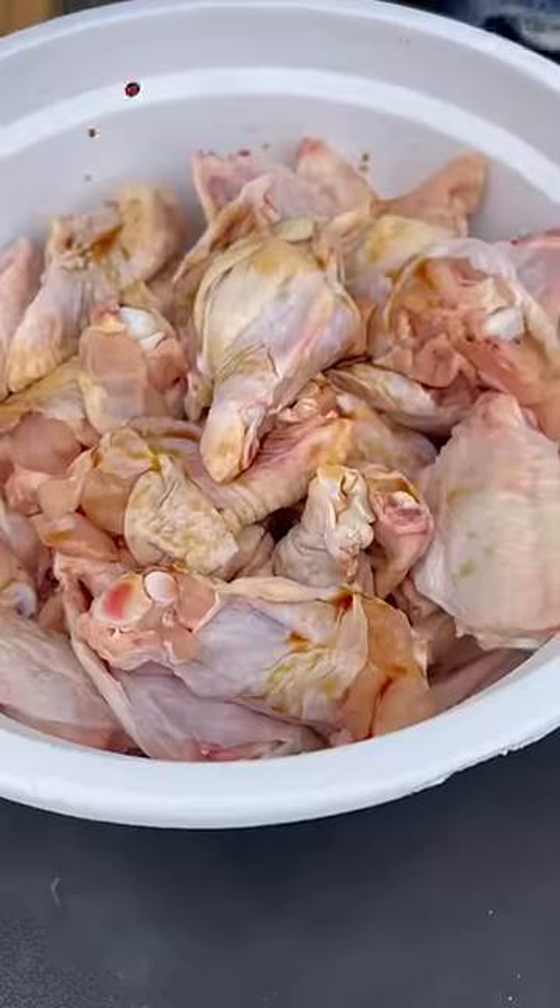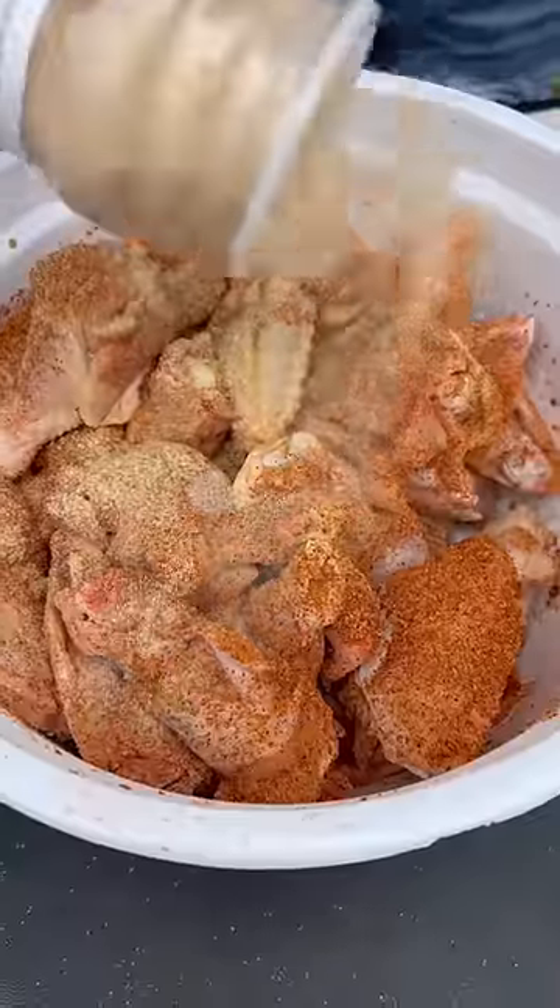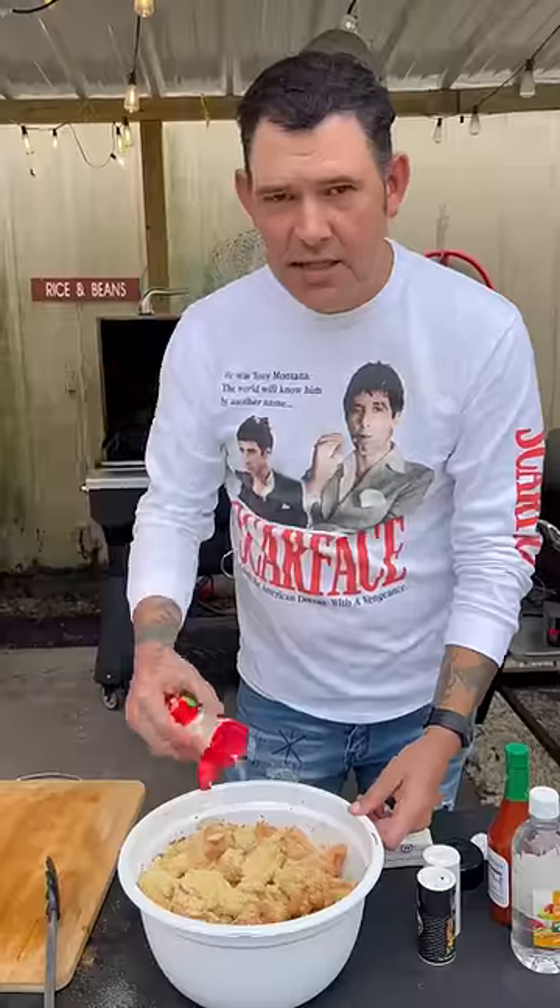Wings all cut up. Get them in the bowl now. Be generous with my W sauce. Of course, my Cajun seasoning. Plenty of that garlic powder. Definitely hit it with my lemon pepper. Don't be scared. Hit it with that onion powder.